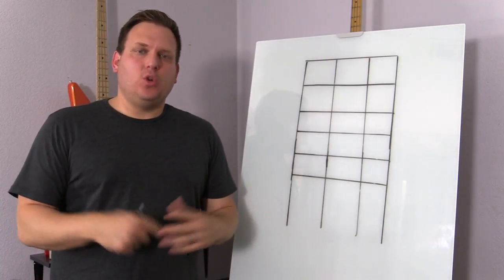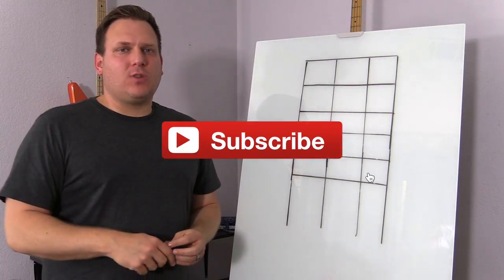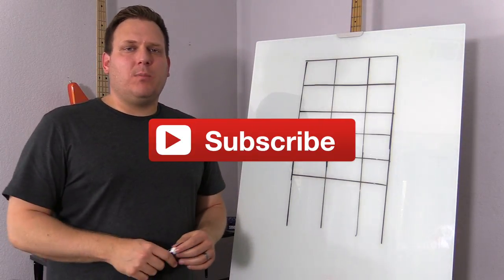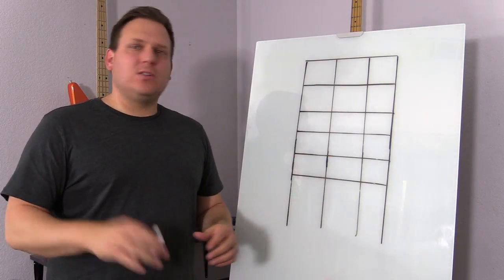Hey, thank you so much for joining me today. Make sure you hit that subscribe button for more educational bass videos, reviews, all that good stuff. Also, there's a link below to our Patreon page where we do all sorts of cool stuff, so check that out.